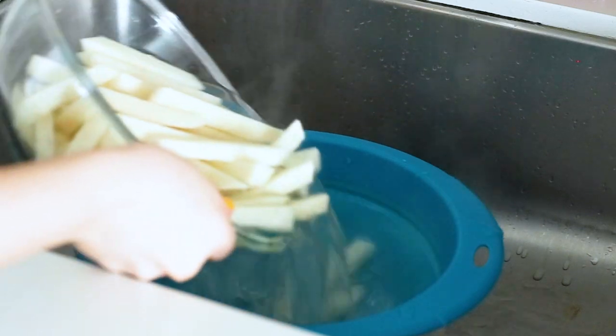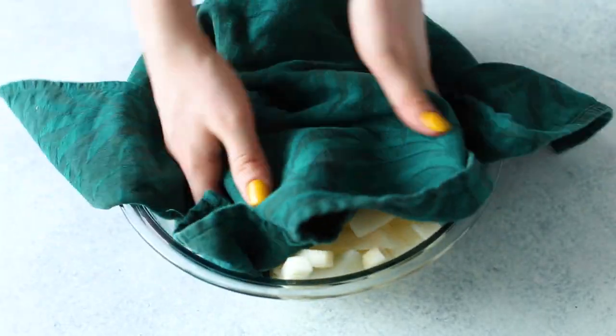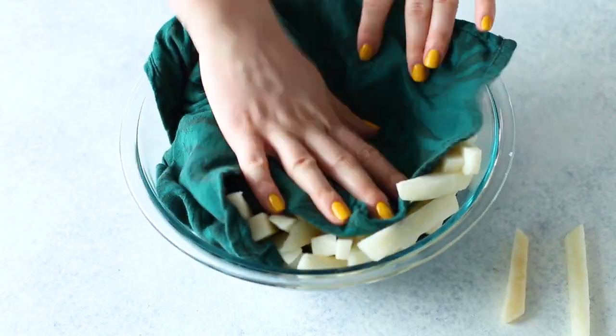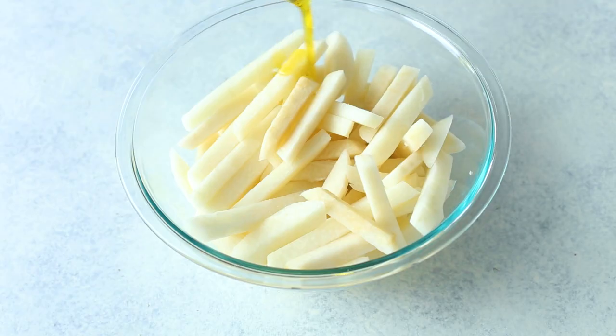Once that's done, drain and rinse them really well to get rid of any extra remaining starch. From there, dry them off as best you can with a clean kitchen towel or paper towels. They should start drying on their own once drained because they'll be hot, but you want the fries to be as dry as possible to ensure the oil and spices really stick to them. You also want them dry to avoid the fries turning soggy while cooking.